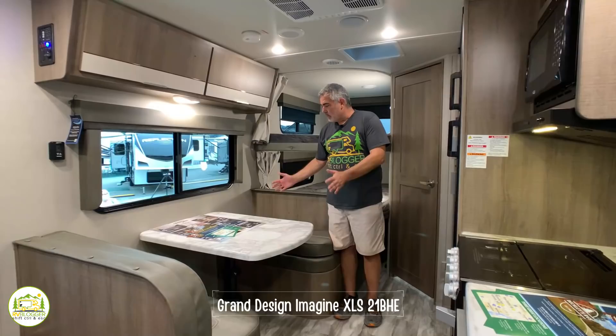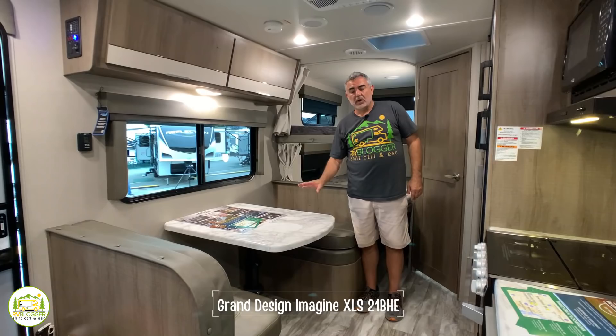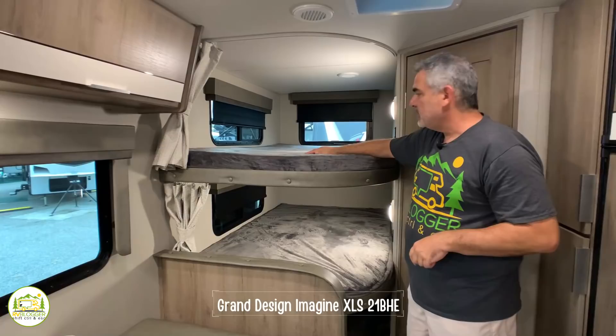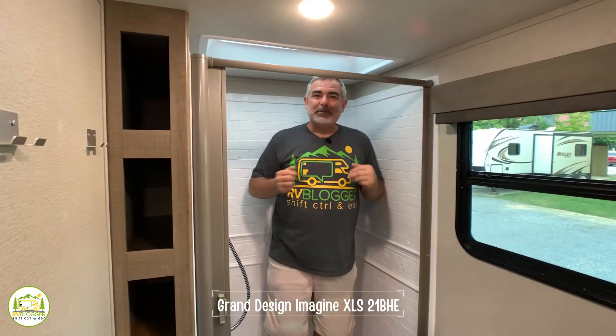Across from the kitchen we have a dinette where four people can be seated very comfortably, and it also converts into another bed. Behind that we have two bunks, one above and one below, each with their own windows, plus USB ports above and below so the kids can charge their phones and devices.